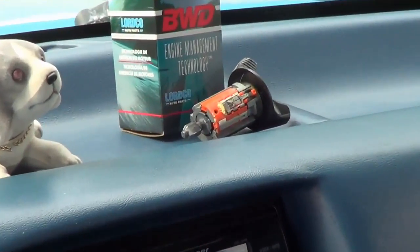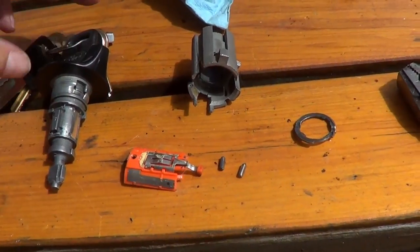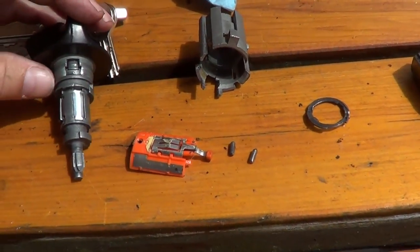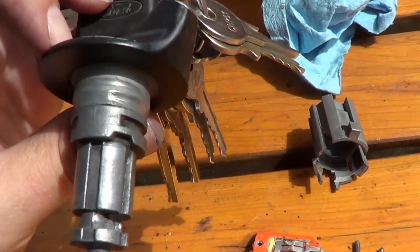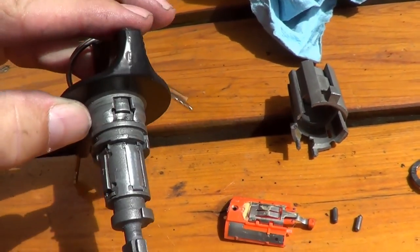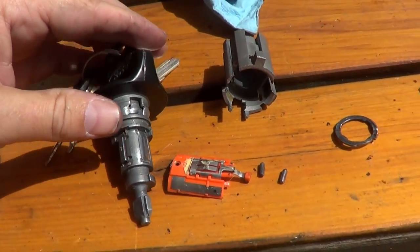Maybe let's take this old thing apart and kind of see what went wrong in there. Well, I don't see anything major — just a lot of signs of wear. You can see a lot of the grooves in there are quite worn down. Everything's just worn down to the point where it started to flake out and not work properly.